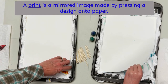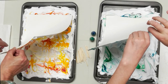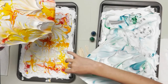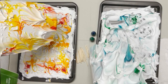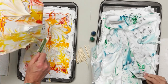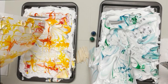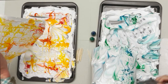Then you're going to lift it straight up. It looks like a goopy mess, doesn't it? Then you're going to take a credit card and slide off all the extra shaving cream that doesn't need to be on there. Take an old credit card and get all that off.